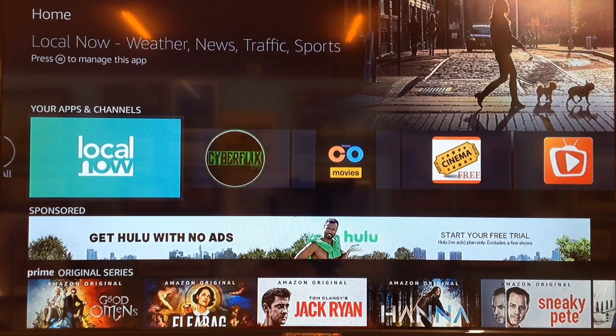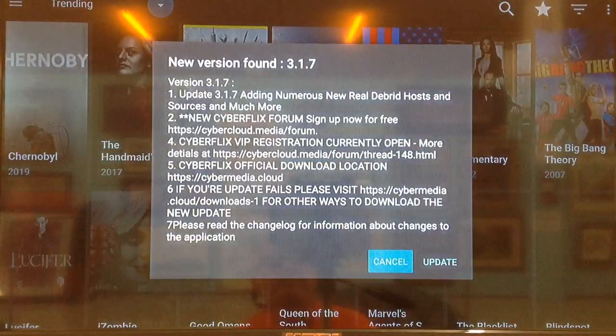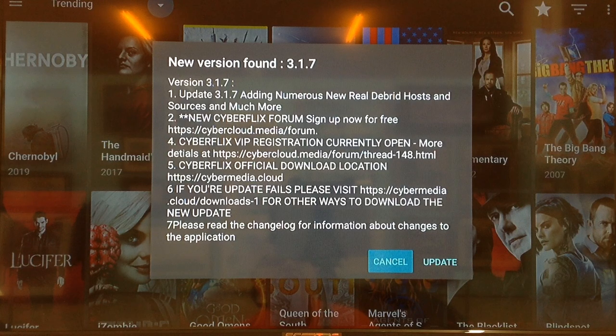The first thing we want to do is go over to Cyberflex and select it. As you can see, it's asking to do an update. What we found out was when we tried to do the update, it didn't seem to work properly. So what we're going to do first is hit Cancel.